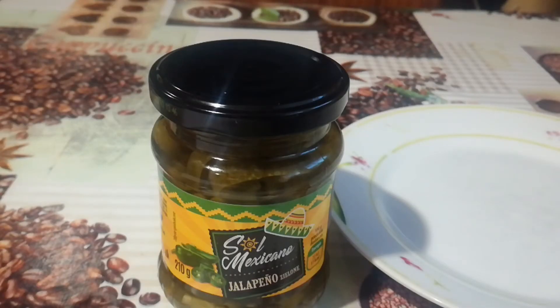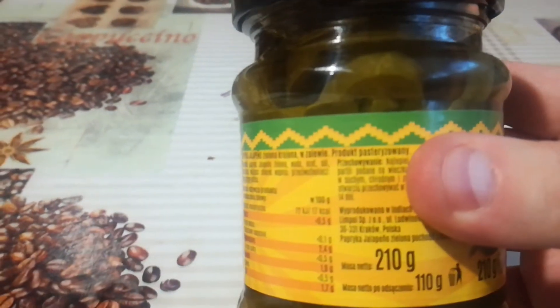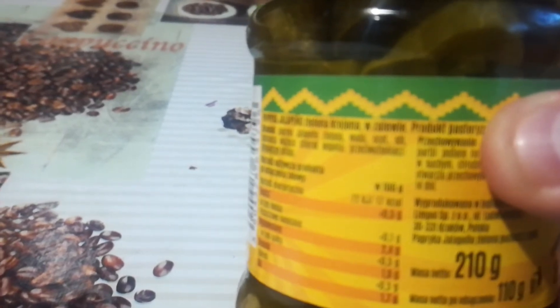Let's see the ingredients. I'll write them down: jalapeño, green pepper, water, vinegar, salt, bender, calcium, chlorozyme, antioxidant, and potassium metabisulfite. That's quite a chemical list for jalapeño in a jar.